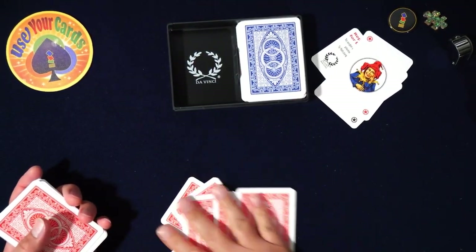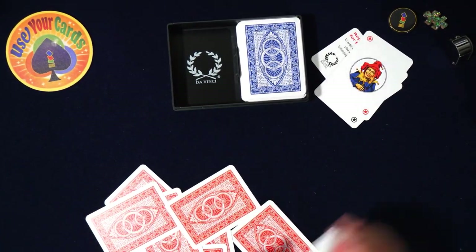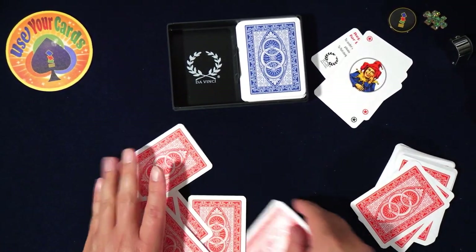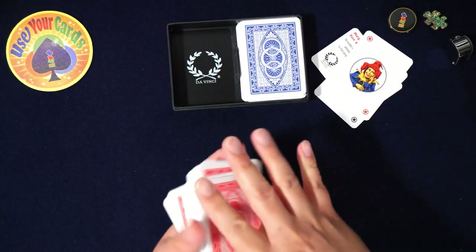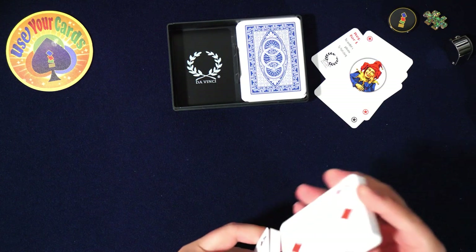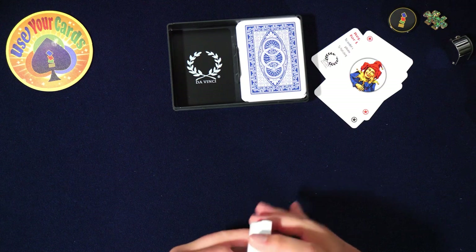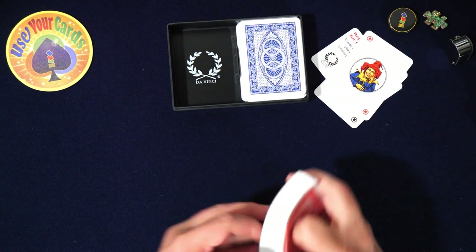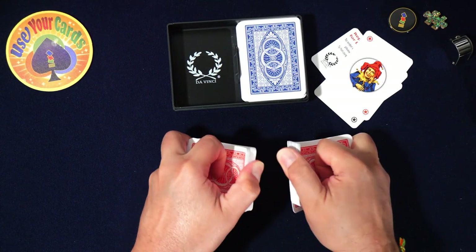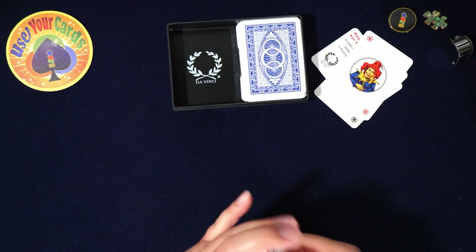By the way, if you ever get your cards dusty, do a wash with them. You see all the white stuff on my mat — that's where that comes from. Do a pharaoh shuffle even if it's a nasty one, and that'll get the particulates out pretty well, or a shuffle like this — just scooping them out.